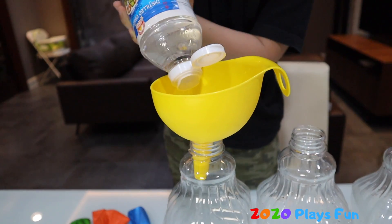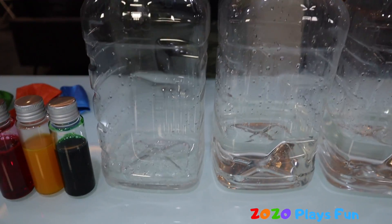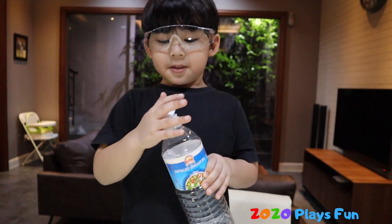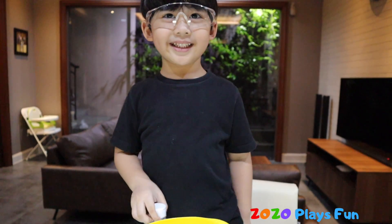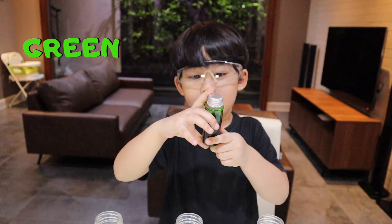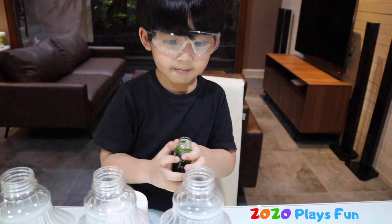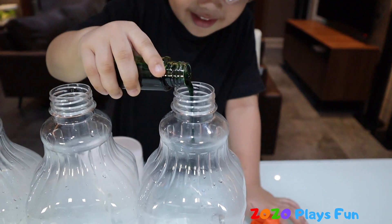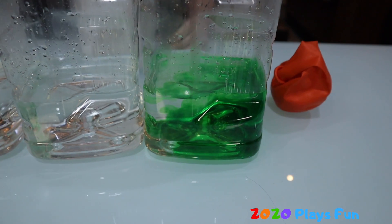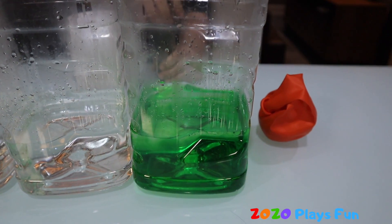The smell is so strong! It's done, it's done, guys! It's green — put it to the container, guys. Look at the color!